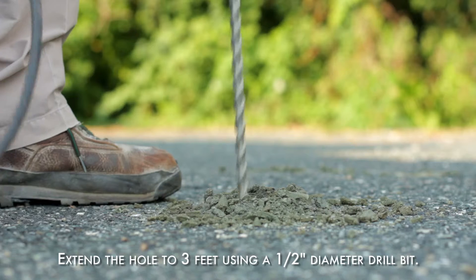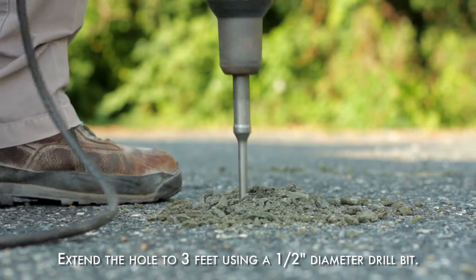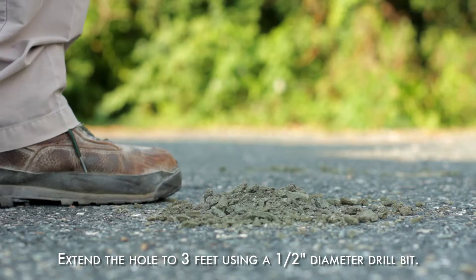When the approximately 12 inch deep hole has been completed, use a half inch diameter drill bit with a hammer drill to extend the hole to a 3 foot depth.